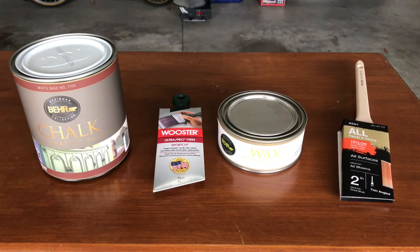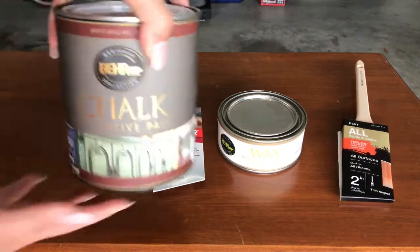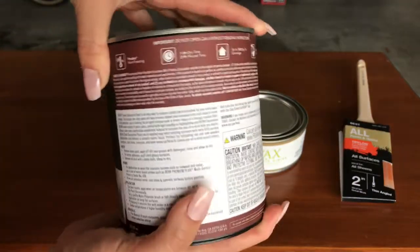Here are all the products that I used for the chalk paint, the wax, and the applicators. The first one is this Behr decorative chalk paint — you want to make sure that it says white base on the top, and also make sure to read the back.